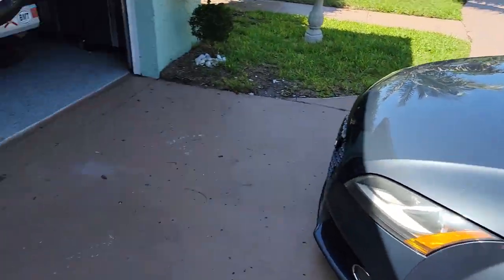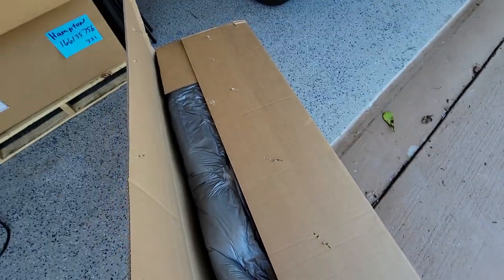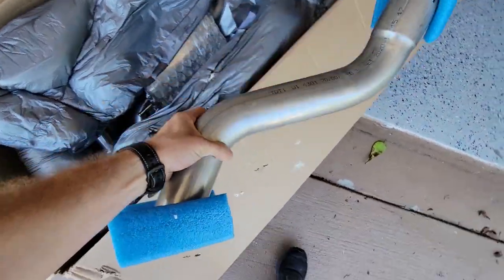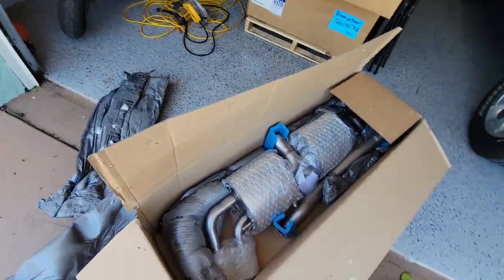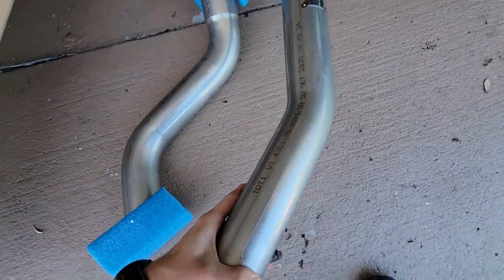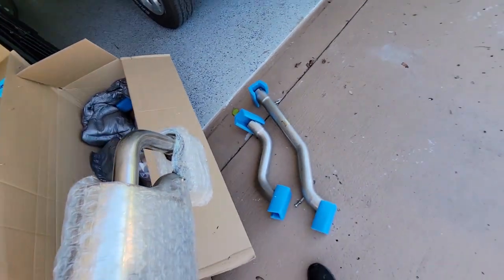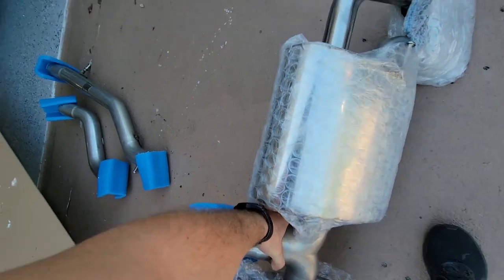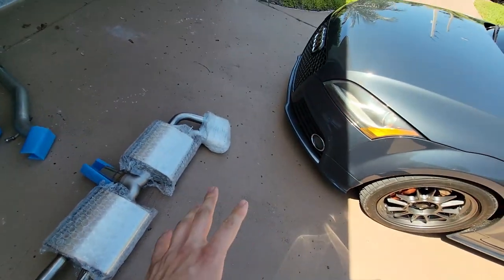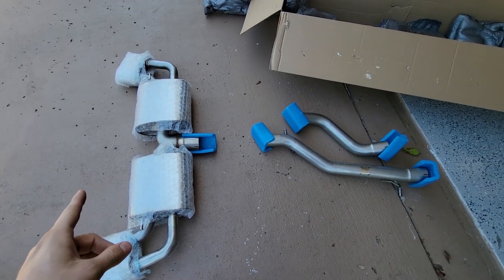Here we go guys, the new Miltech cat-back exhaust. We already have a downpipe on the car, so this should make it quite a bit louder. Let's do a sound clip before we put it on.